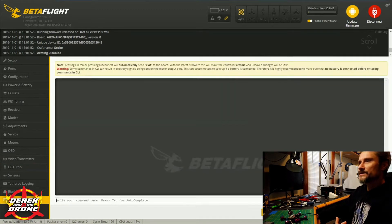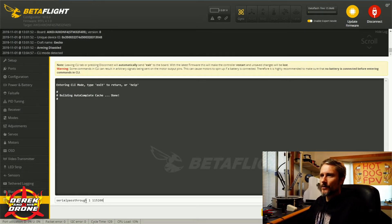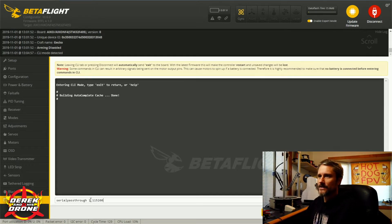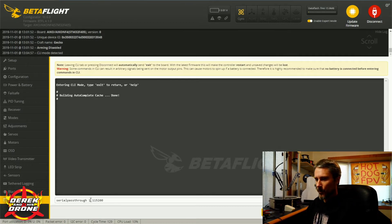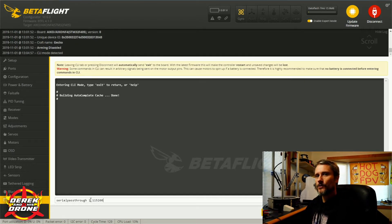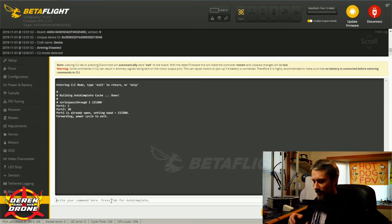Now let's get to what I'm really excited about — configuring through the CLI. To connect to the VTX I simply plug in a battery to power it up, and we're ready to start inputting commands. The first command enables the serial pass-through within Betaflight: it starts with 'serial passthrough', then the UART number and baud rate. Importantly, the UART number you input is one lower than the actual UART you're using — programmers start at 0 not 1. I'm using UART 2, so I input UART 1. Once entered, I click Connect and we're communicating directly with the VTX.